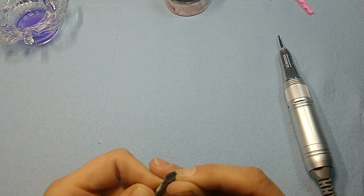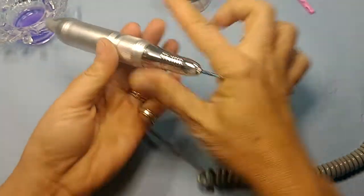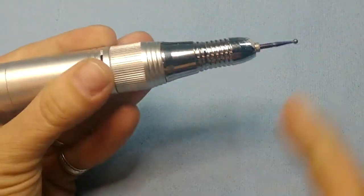You don't want that stuff under there. Now I am going to first start with my cuticle bit and get rid of all of that — let's get in here a little bit.